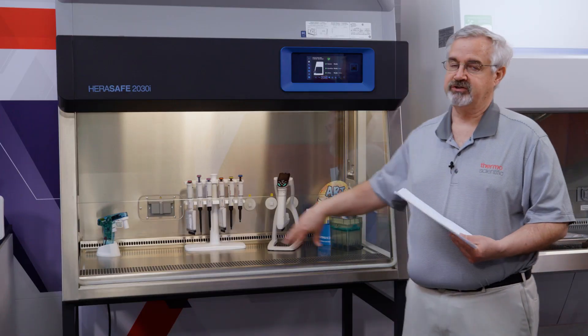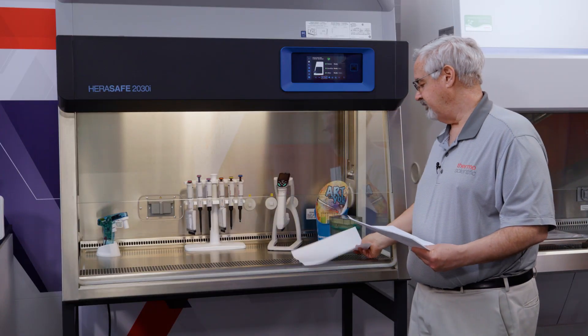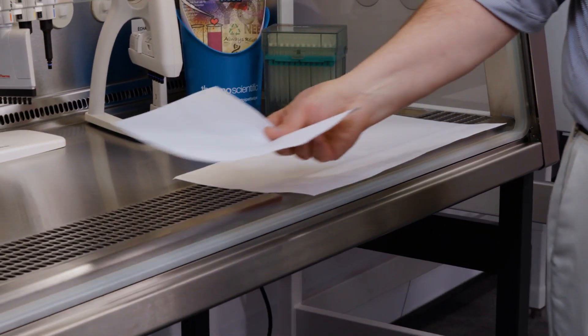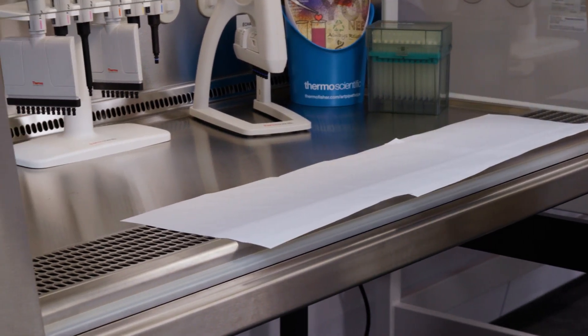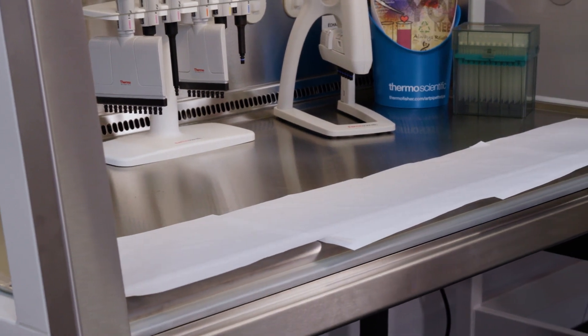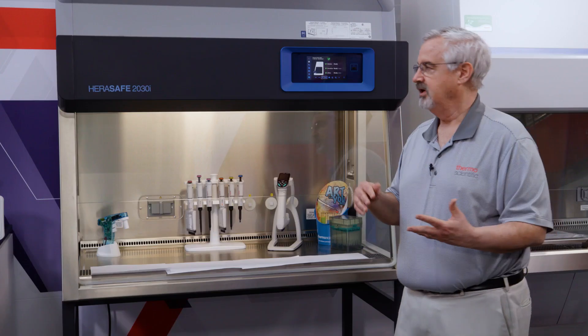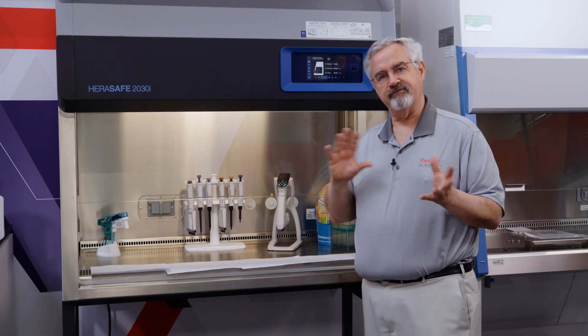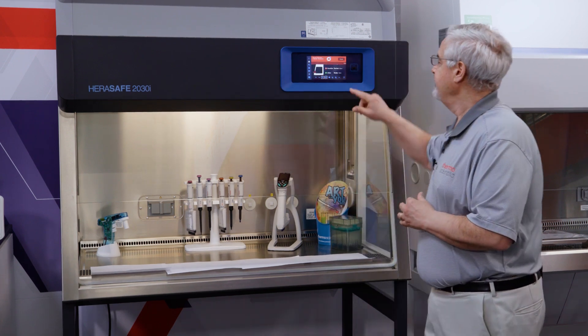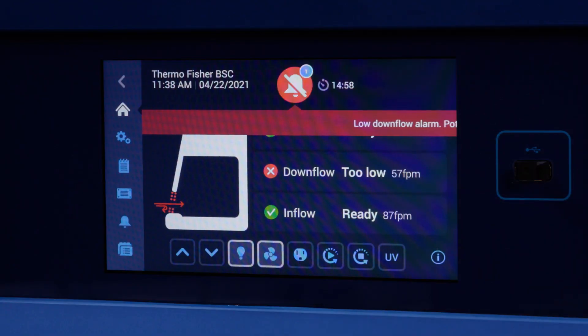With the touchscreen, we're able to have full-text error messaging and alert messaging. Let me show you what that means. I'm going to really disrupt the airflow by blocking essentially the entire front of the grill. When the alarm goes off — because we're doing such relatively catastrophic things — a lot of alarms will happen. You'll see with every different alarm the alarm will resound even after I snooze. I'm going to hit snooze to silence the audible part; the visual alarm is still signaling.